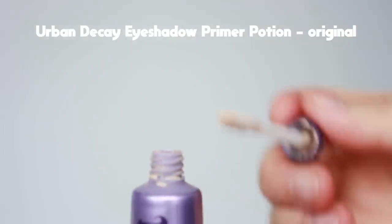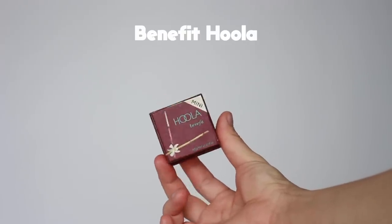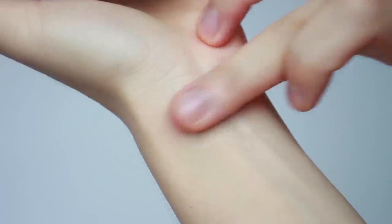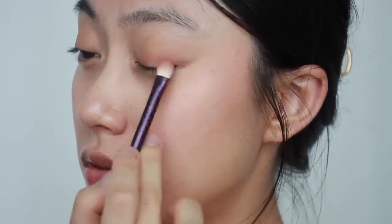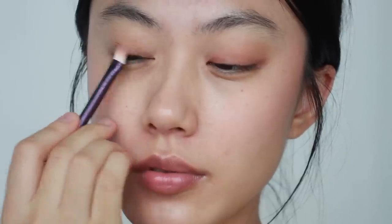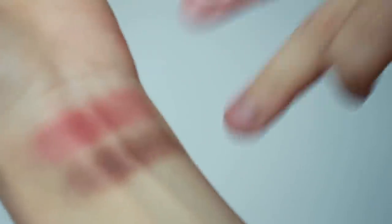Before moving on to eye makeup, I'm using an eyeshadow primer. Then I'm going to shade my lids with this bronzer, which is going to be the base for my eye makeup. These shades look very natural on my skin tone, so I'm going to apply them all over my lids as well as along my lower lash lines. For today's eye makeup, I'm going to create a soft pink look using this pinkish eyeshadow palette, starting with a mid-tone pink shade and patting it on the top of my eyelid line. Then I'm going to draw eyeliner with a deep brown shade, and blend everything together softly.